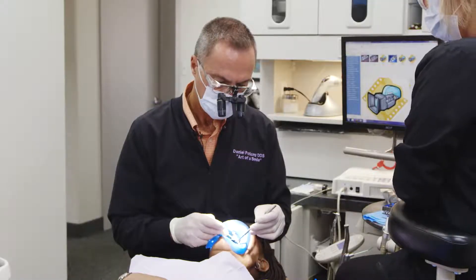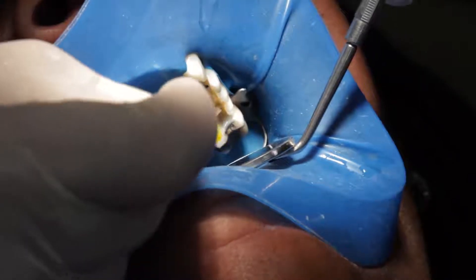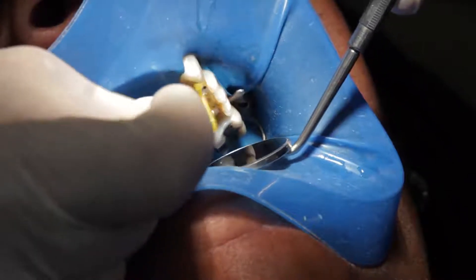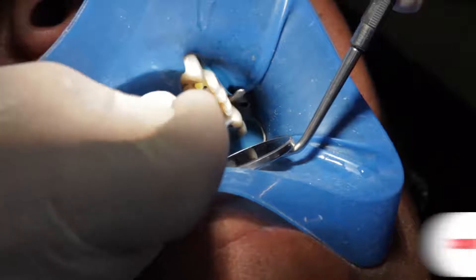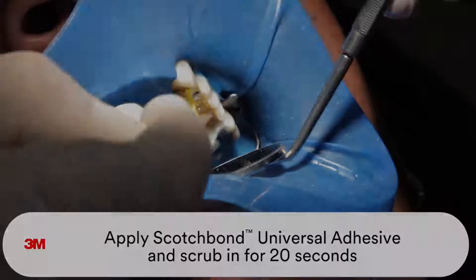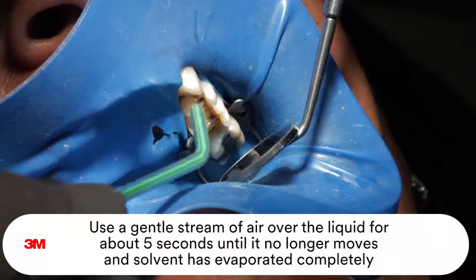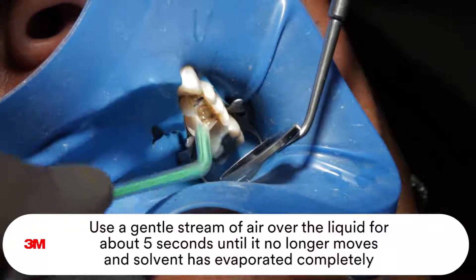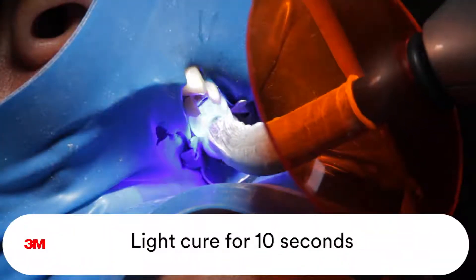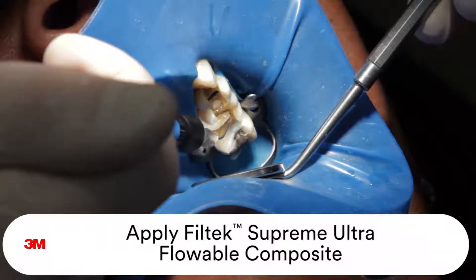Saving tooth structure is valuable. Once you remove the axial walls of a tooth, the tooth loses rigidity and becomes much weaker. So we're going to go ahead and apply a little flowable resin right here.